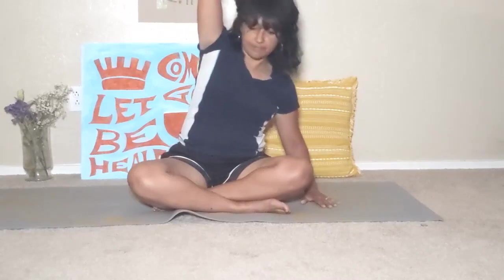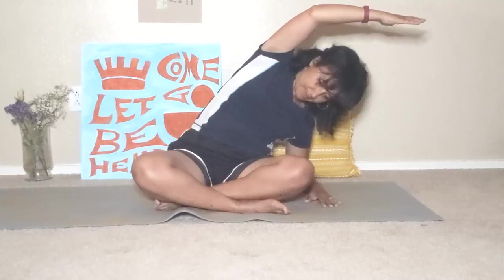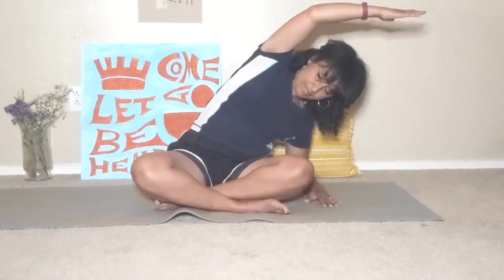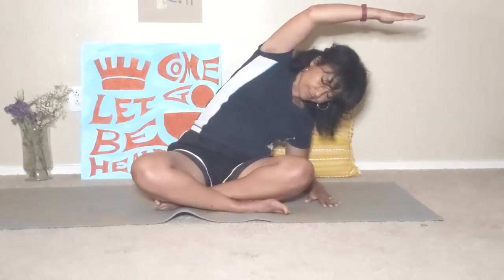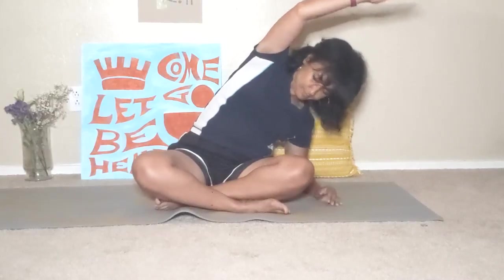Place your left hand to the left side of your body. Get your right hand up long. Bend into that left elbow and stretch, feeling it along the right side of your body. Try to keep that knee and hip on the right side from coming up. Breathe in here. And come back up to center.